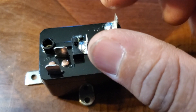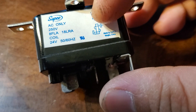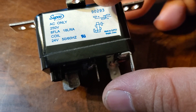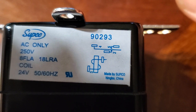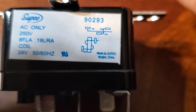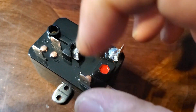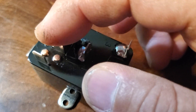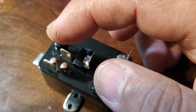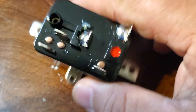If you introduce 12 volts into here it might not work very well — it has to be 24 volts. You'll see posts one, two, three, four, and five. Looking at the diagram, between post number four and number two it is always closed — meaning that number four and number two always have contact with each other.